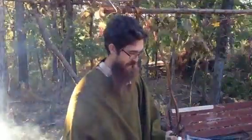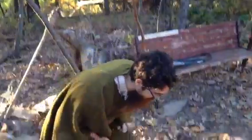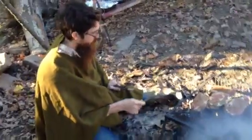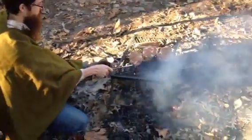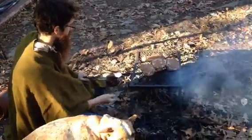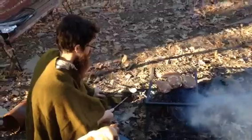Evening! Tonight we are practicing outdoor low impact cooking. We have some chunks of fresh meat here — these ones happen to be beef, but it could just as easily have been an animal taken from the wild.